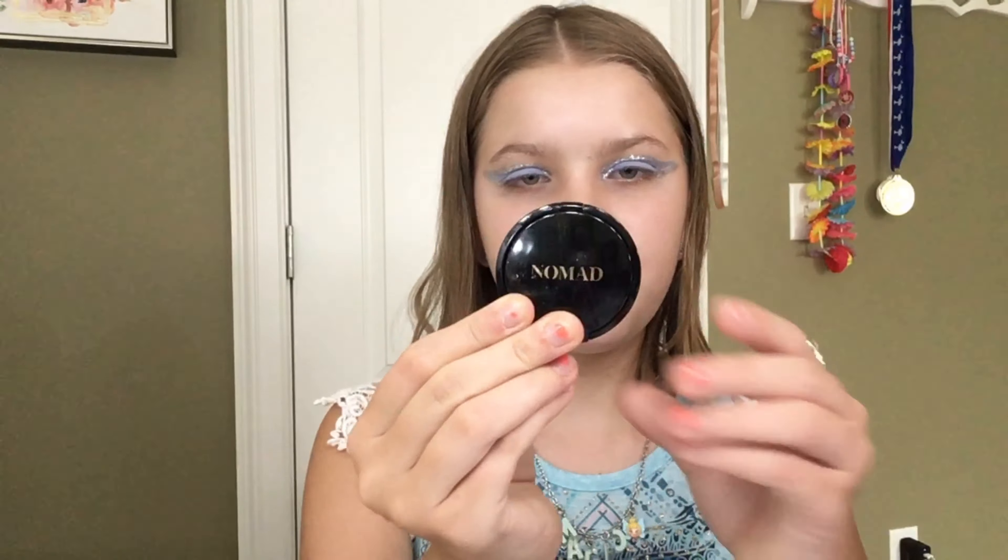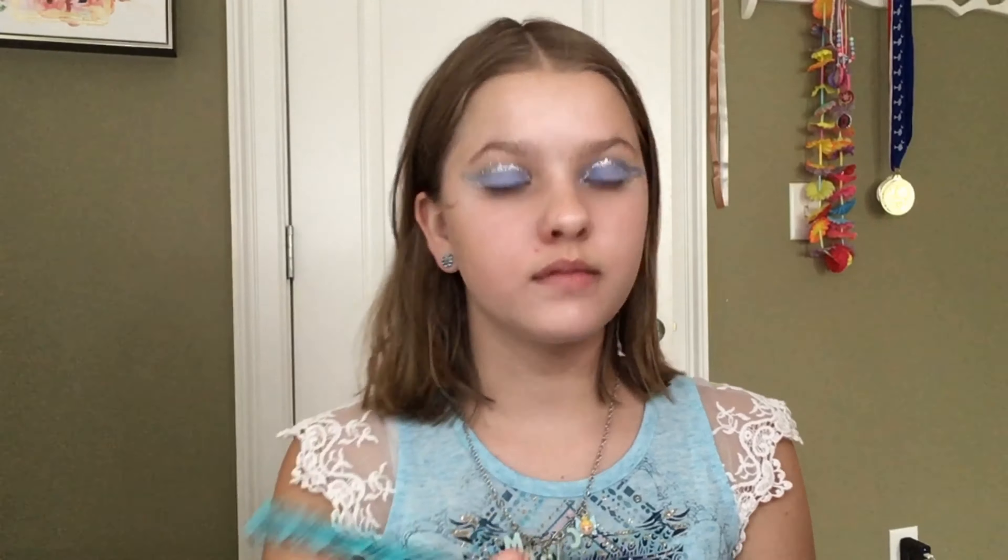Now I'm going to use the Nomad Mainly Beach Bronzer. Next I'm going to go in with the Tarte Blush in the shade Kisses. And next I'm going to use the Ofra Highlighter in the shade Star Island.